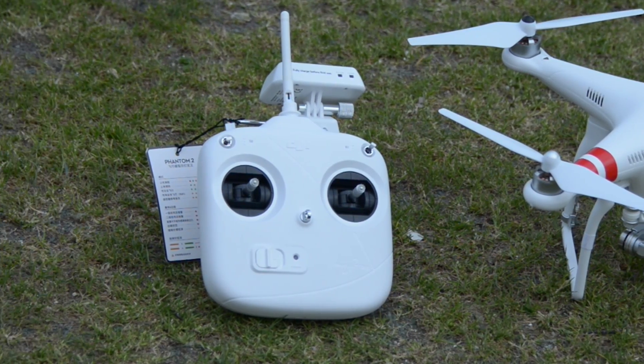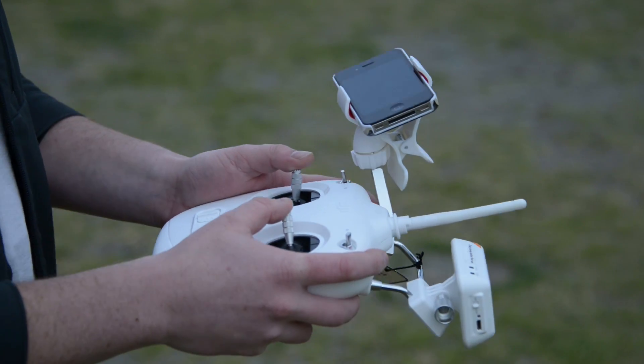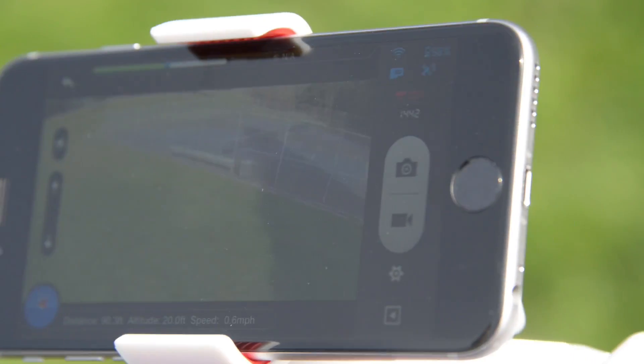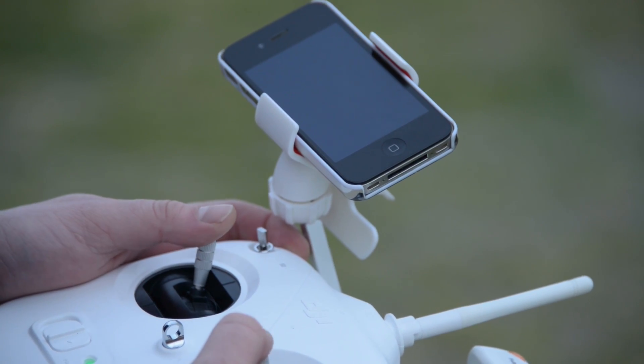The controller is one of the more interesting parts of this drone. Unlike a lot of other drones where you might see a screen built into it, this one comes with a little clip and it's designed to work with your existing cell phone. The cool thing about that is that you don't have to pay extra for a lot of LCD tech to be built into the controller.